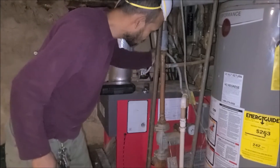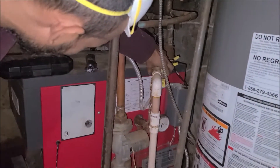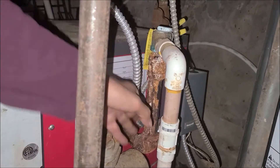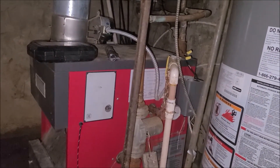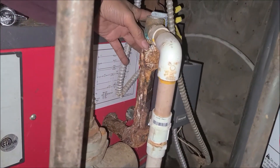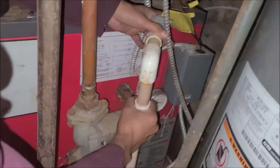Today I'm going to teach you how to change the overflow valve right here for a water boiler heating system. As you can see it's all corroded up, but the overflow valve seems to be okay, so I'm going to change that.